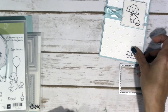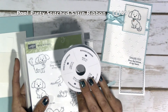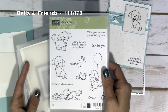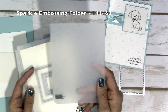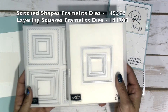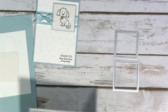The products I used for this project were the Pool Party Satin Ribbon — I'm just a big fan of this stuff, I think it's so beautiful. Of course, the Bella and Friends Stamp Set, the Sparkle Embossing Folder, the Stitched Shapes Framelits Dies, and the Layering Squares Framelits Dies as well. I'll show you the two specific dies we'll be using from those.